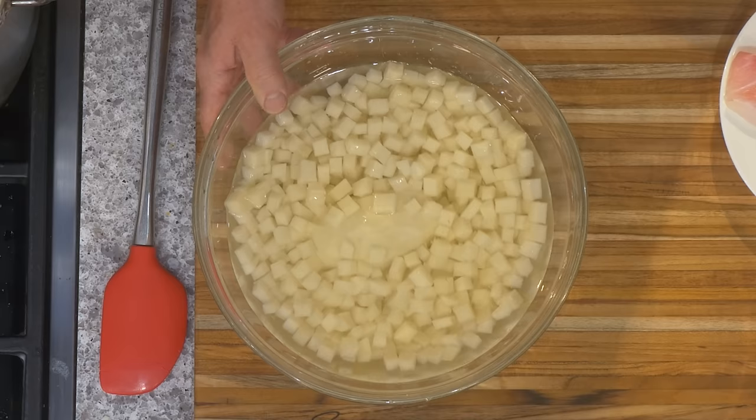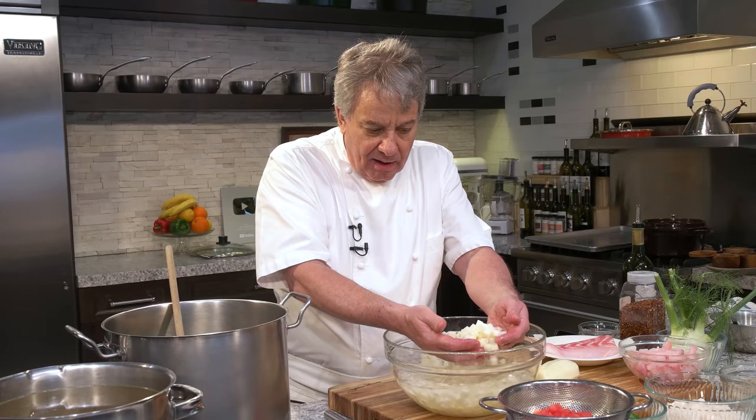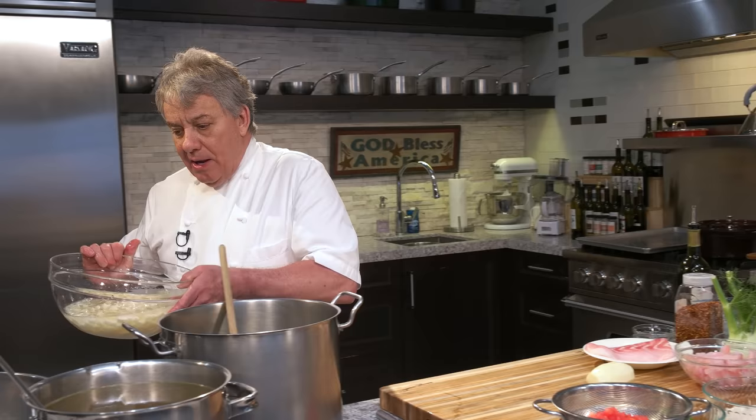We've got potatoes in here — you've got to keep them in water. Now I'm going to show you how to dice correctly. You notice I don't cook with water? Take the water out of there. Whenever you see somebody cooking with water, change the channel. We'll give the potatoes a little head start.